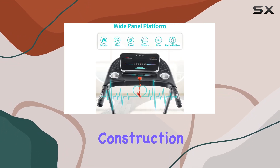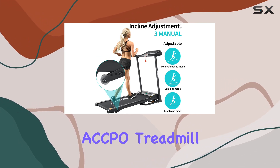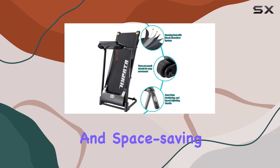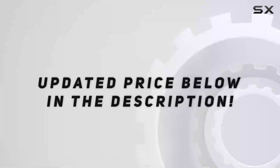The alloy steel construction ensures durability, and the built-in sensor monitors your heart rate for added safety. In summary, the ACCPO treadmill combines practicality, functionality, and space-saving design, making it a suitable option for users looking to enhance their home workout routine. Check out the video description for updated price.